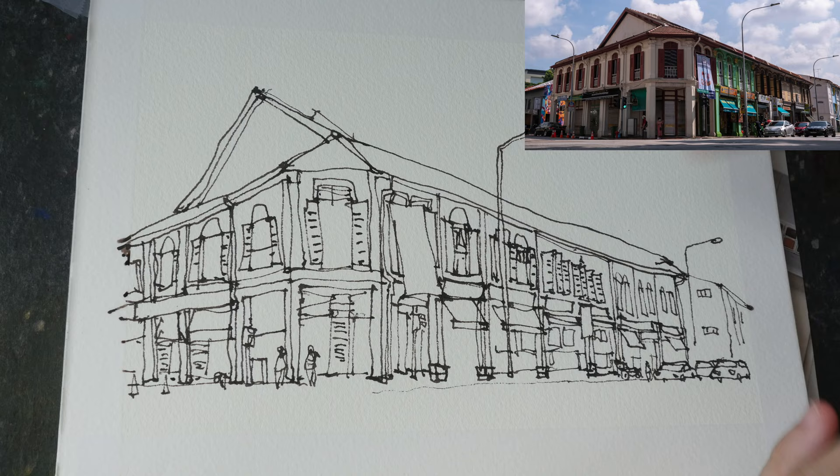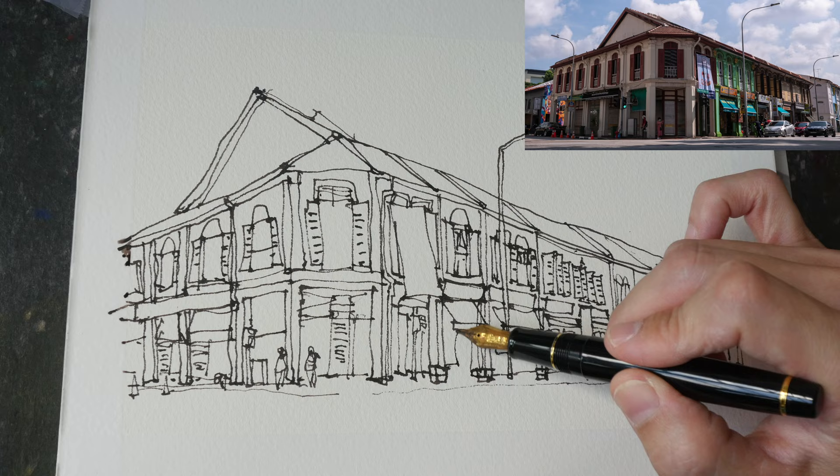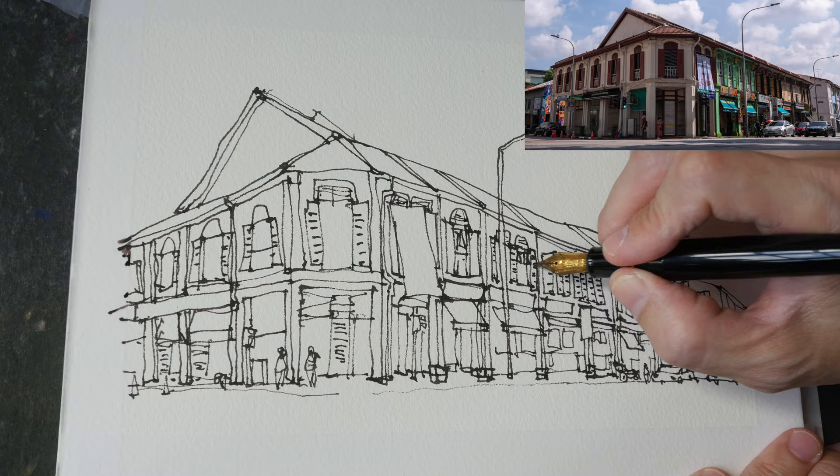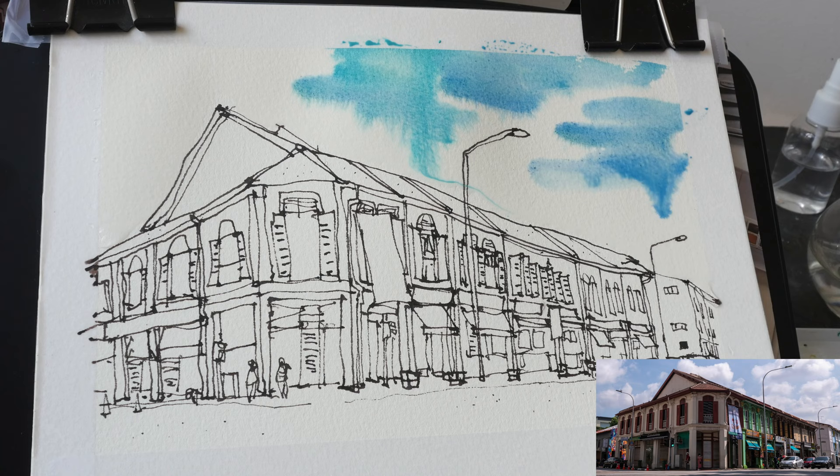This watercolor paper is so satisfying to draw on — the texture is very nice. I would say the quality is on par with Arches and Fabriano Artistico Gold, but this watercolor paper is very expensive, so always compare prices. Arches and Fabriano Artistico are my two favorite brands of watercolor paper.